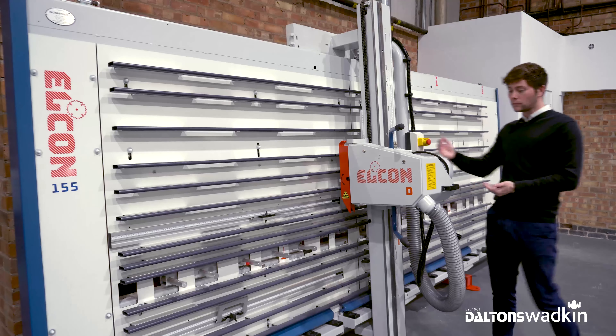Thanks for watching. If you'd like to discuss in further detail or book a demonstration on an Elkon vertical panel saw, please don't hesitate to get in touch. Cheers.